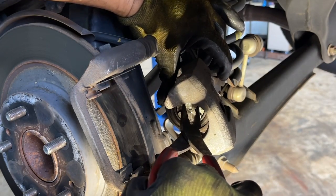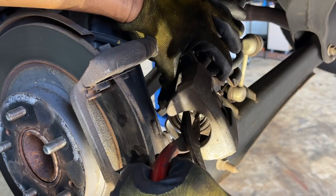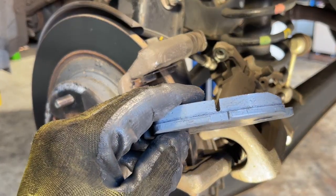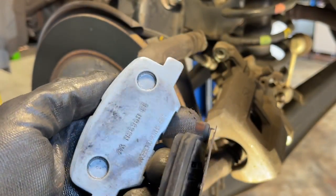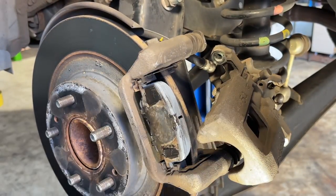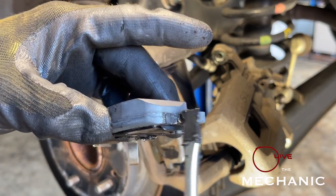Okay, we're good - the piston is already in. We can put our new pads. Here are the new pads - we're going to remove the old pads and transfer the plate onto the new pads. Before we transfer it, we're going to put some grease first on the contact points. Good - the other side also. Good.